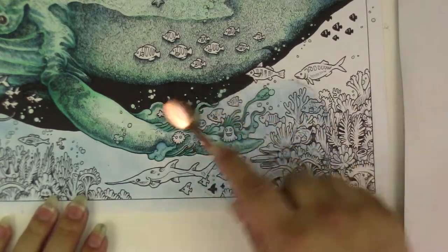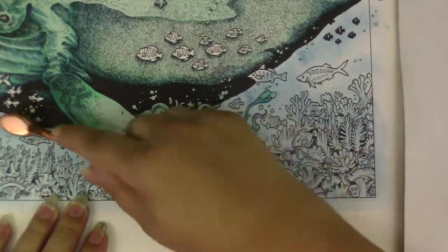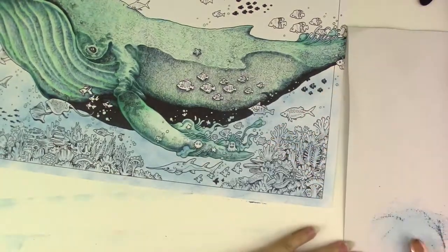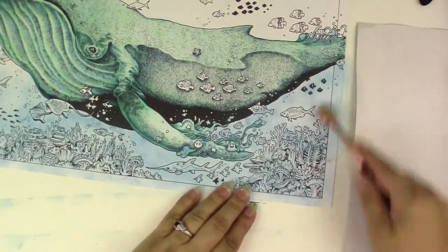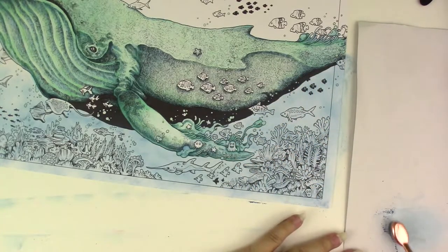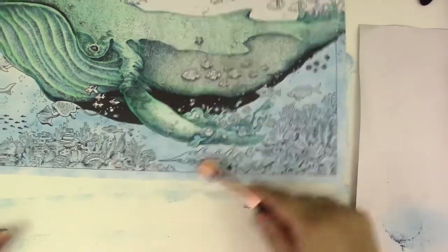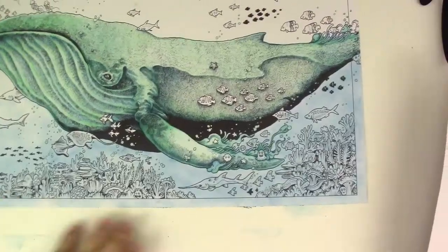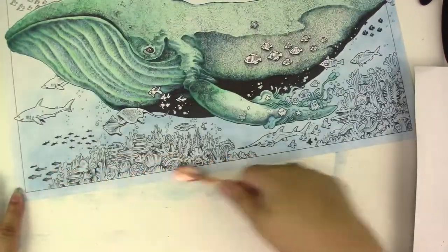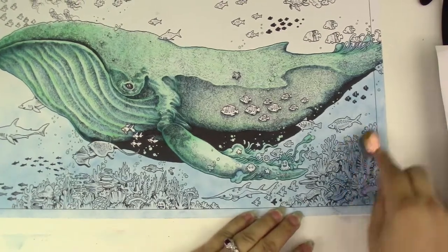Hi friends, Tessa here with part 3 of the whale coloring. I want to talk to you guys about backgrounds, stepping out of your comfort zone and expanding your boundaries on what you feel comfortable with — how you color and what you express yourself. I mostly do mandrills and mandalas, and I don't do backgrounds.